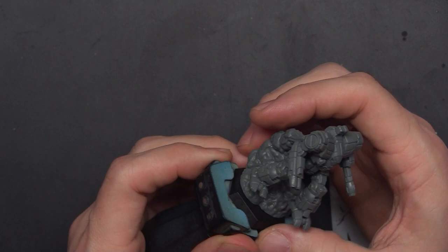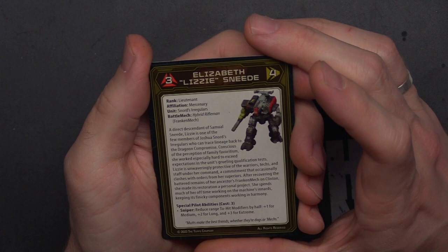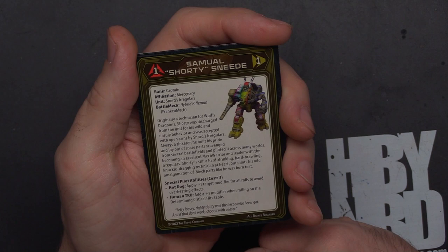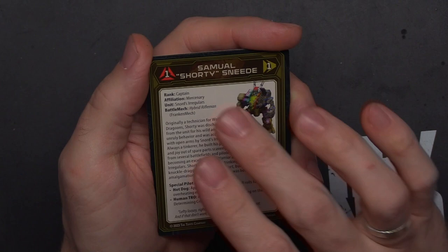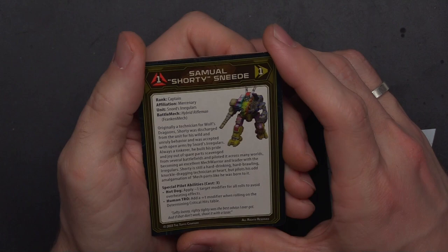Last but not least, the one you're probably most interested in — the hybrid Rifleman Frankenmech. Pilot cards: 3/4 Elizabeth 'Lizzie' Sneed, Snord's Irregulars; and 1/1 Samuel 'Shorty' Sneed, Snord's Irregulars. Wow — a 1/1 means you're somebody important in BattleTech. If you're a BattleTech fan and know more about this than I do, let me know who these people are in the comments.